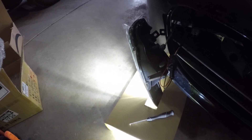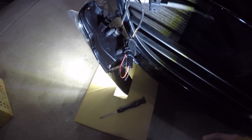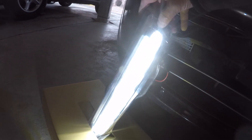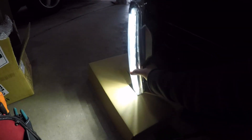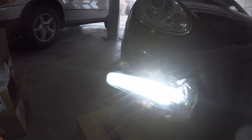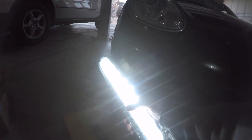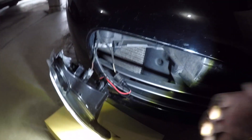I was having a little bit of trouble earlier. When you have the fog light turned on, the main light wouldn't turn on — but the daytime driving light would. It turns out this product's wiring is reversed.